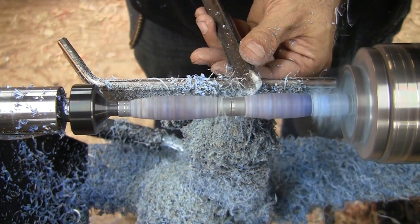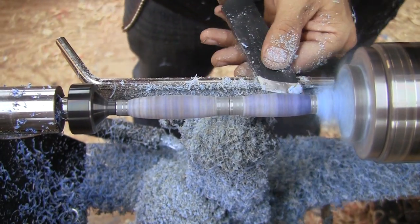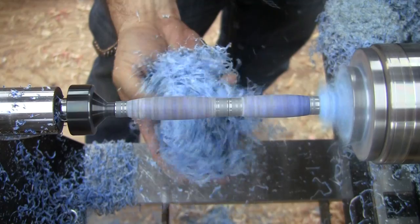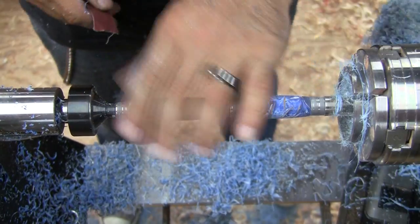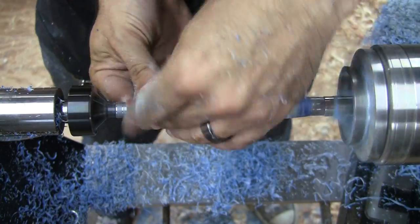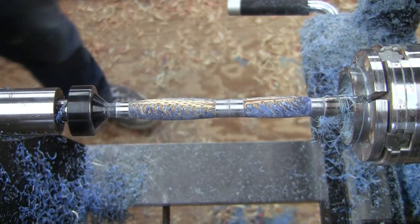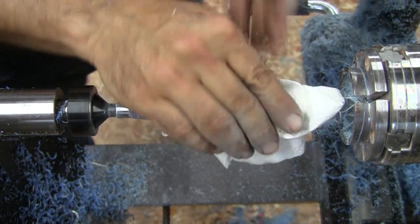Once I get to a rough shape I'm happy with, I use a skew as a negative rake scraper to refine the shape even more. Once I'm happy with the final shape, it's on to sanding. I sand from 180 grit up to 600 grit and wipe it down with denatured alcohol to remove some of the dust. It also gives me a chance to see what the final pen will look like.